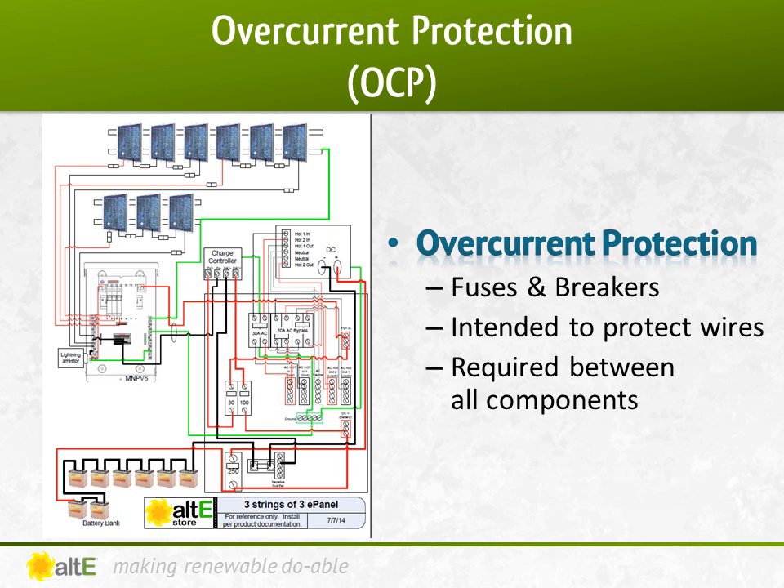However, fuses are usually less expensive than breakers and generally available in higher voltage ranges, which make them common in grid-tied systems. But remember, the fuse also needs a fuse holder, which can add to the expense.